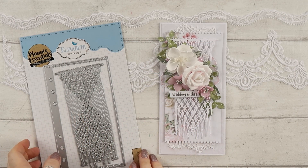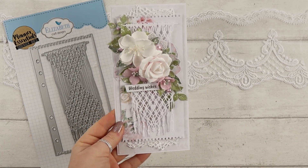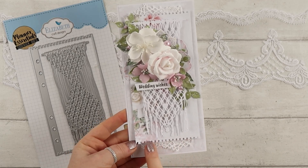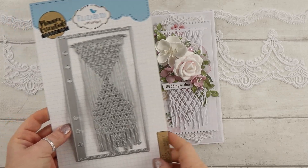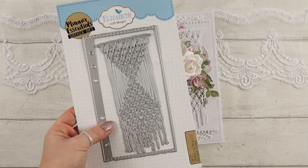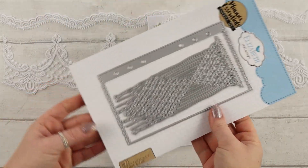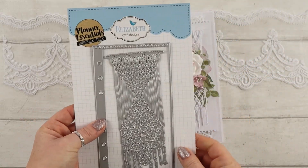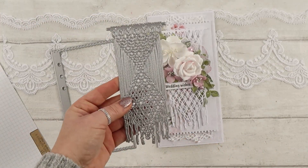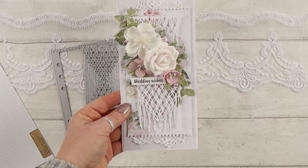Hi everyone, it's Emilia here. Today I want to create a wedding card using the Lemon Craft Elegance collection, but it's actually featuring a die from Elizabeth Craft Design. It's the planner die, but when I saw that design I thought it would be perfect for my long cards. It's a macrame page die for journaling, but I use it for my card and it looks absolutely stunning. I love that set and that element.